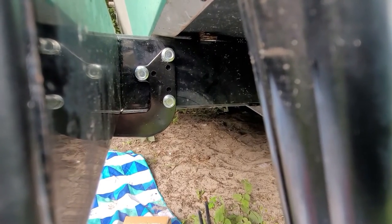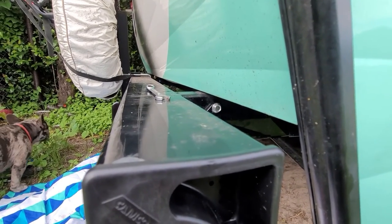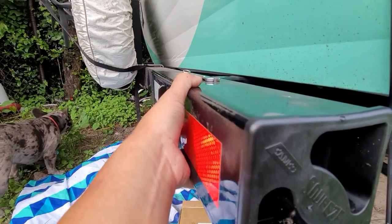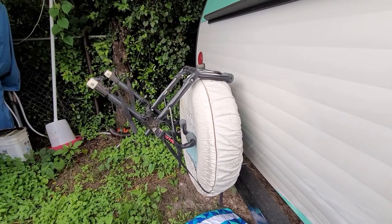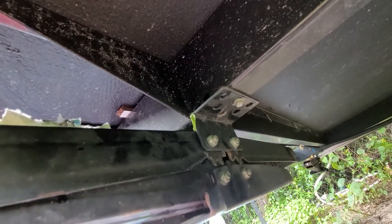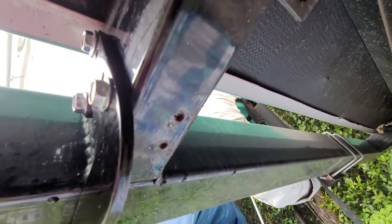There's the bracket bolted to the frame. My bumper wasn't pulling down yet, but this is just preventative. There's the other side - if this starts to pull down, this bracket will support the weight. Now I feel more comfortable about carrying my bicycle back here. I ended up moving my stabilizer jack back a little bit - there's where it was - so I moved it back a little bit. Good to go.